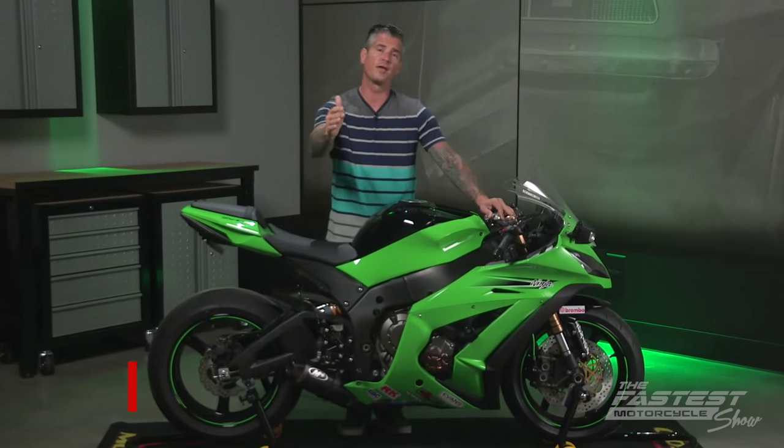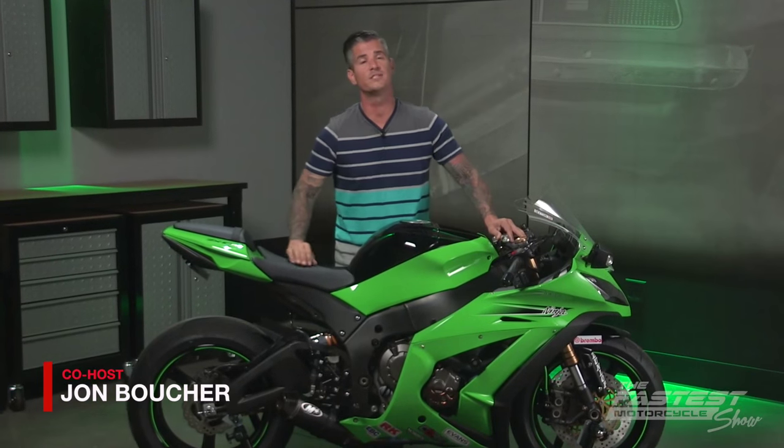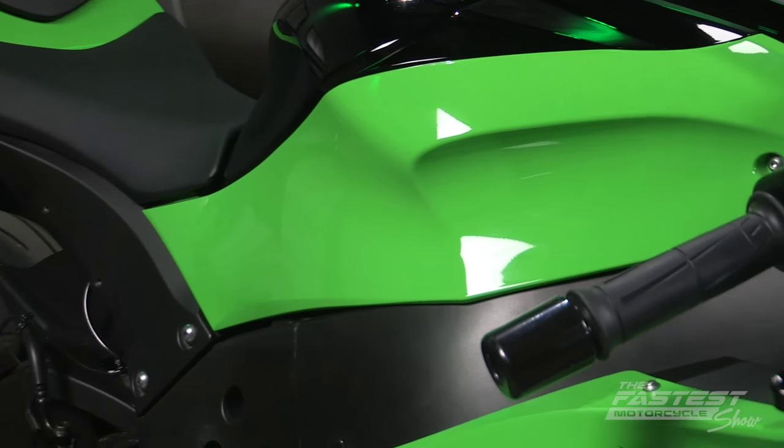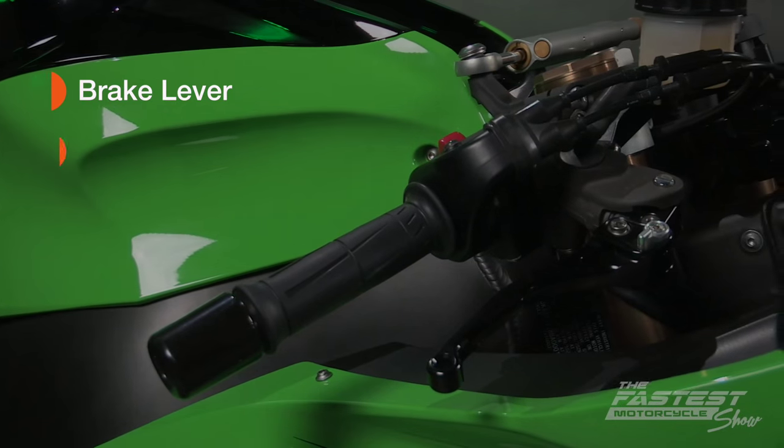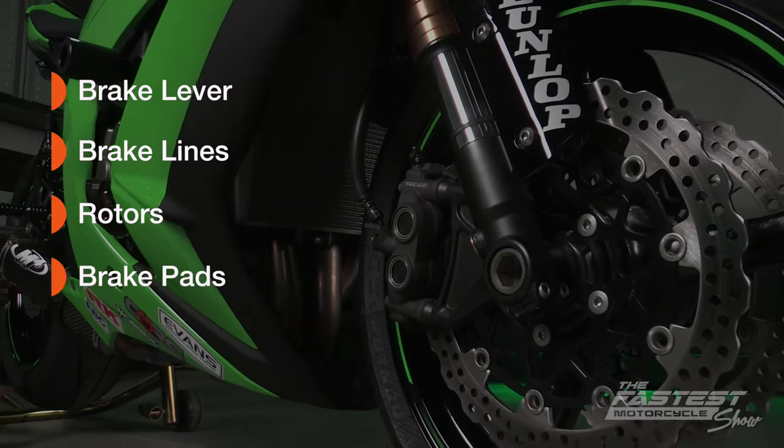Now for a full brake upgrade, you would replace your stock calipers, but that would double and in some cases triple the cost of what we're doing today. For an easy performance upgrade on a budget, we're going to replace the following stock parts: brake lever, brake lines, rotors, and brake pads.